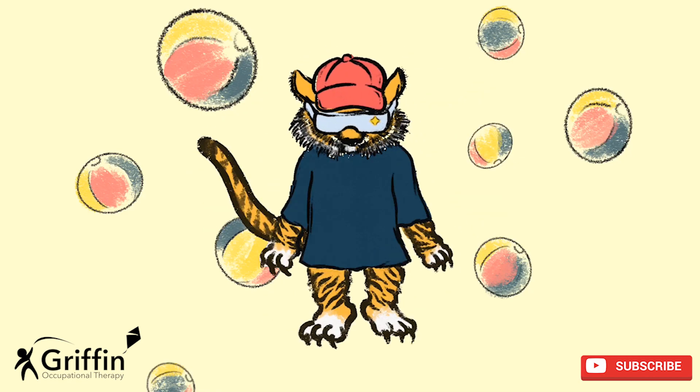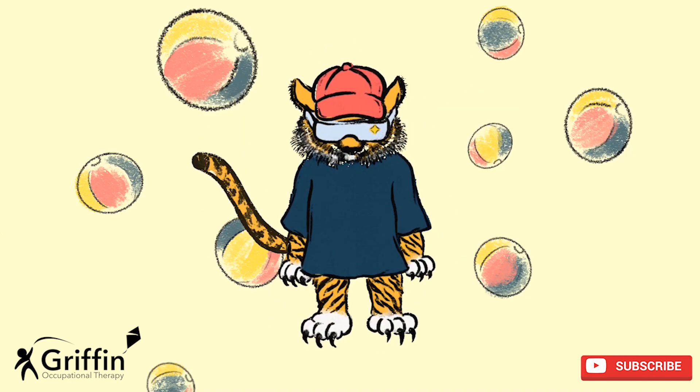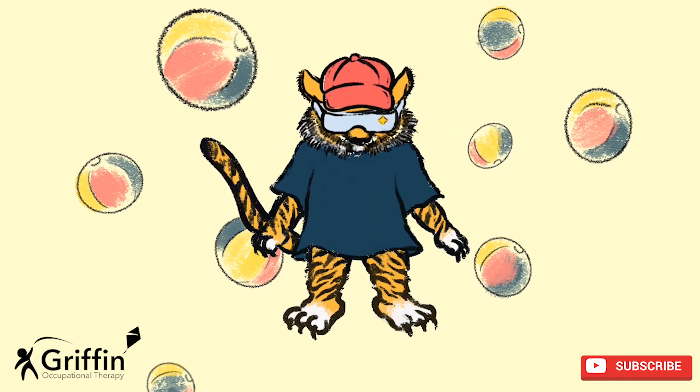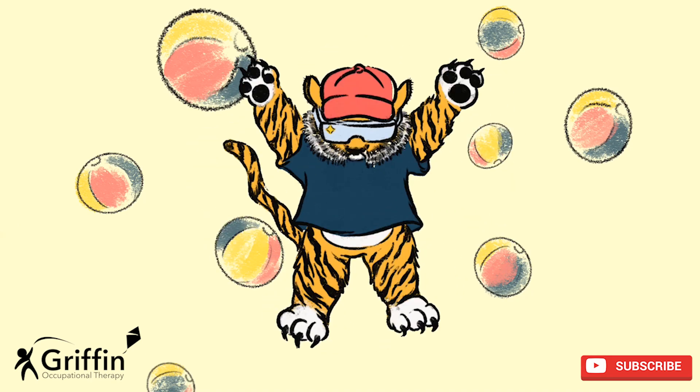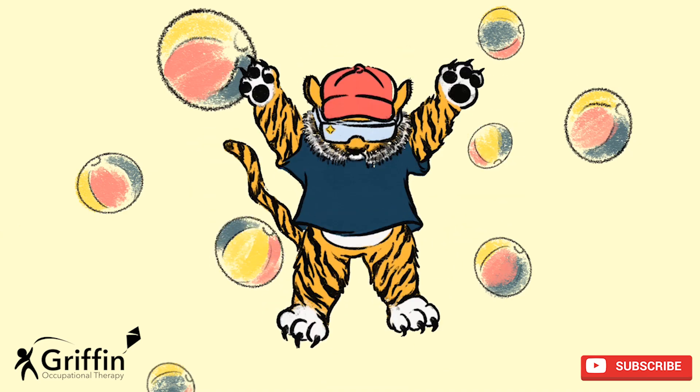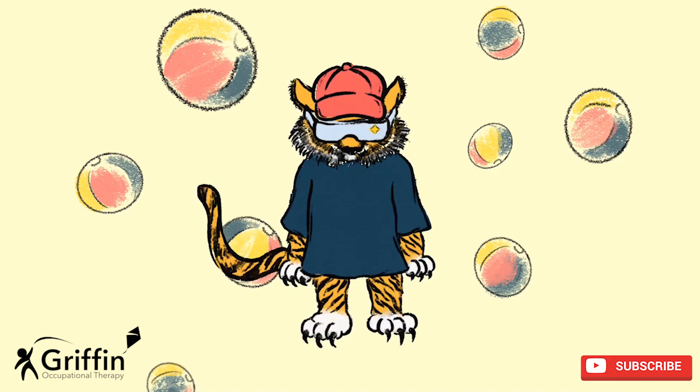Are you ready? One, two, three, four, five, six, seven, eight, nine, ten. Well done.